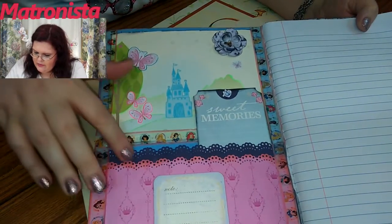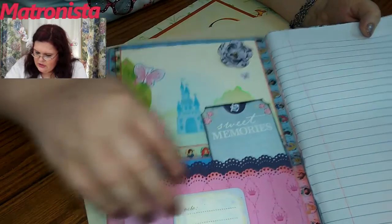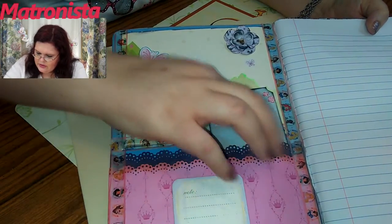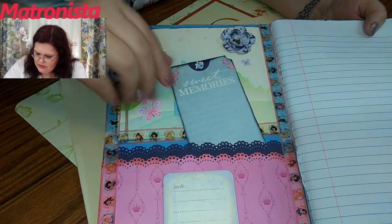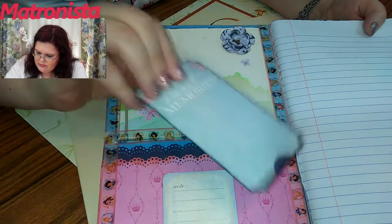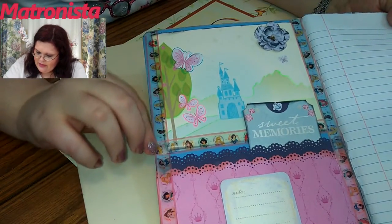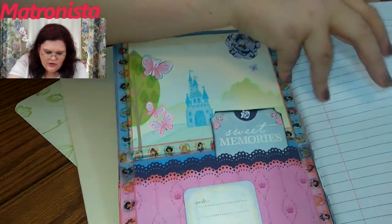Then this is the inside of the front. Two little rows of scallop flowers that I did from a Marcus Stewart punch, I think. And this is just a pull-out card there — it says 'sweet memories.' And then some little washi tape here that has the Disney princesses on it.